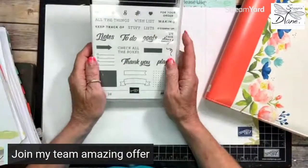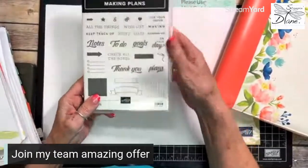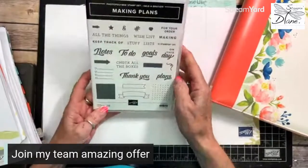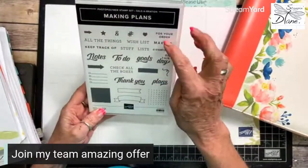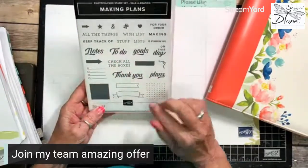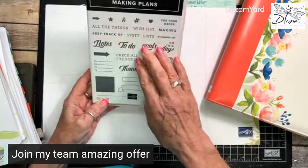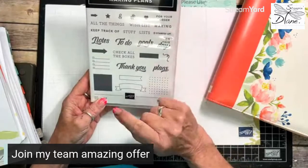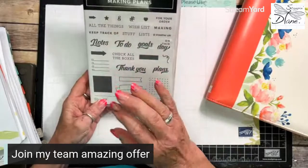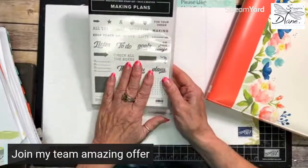The other thing you get is a stamp set — a photopolymer stamp set. It has different things: 'thank you for your order,' wish list, you can set goals, do some bullet journaling, banners, just a lot of different things. There's the angel policy as well with the copyrighted Stampin' Up! content. But you can make lists if you're a list person — I'm a big list person.